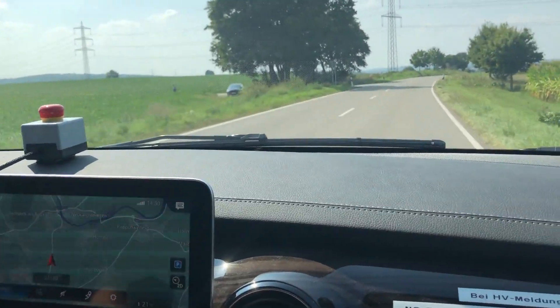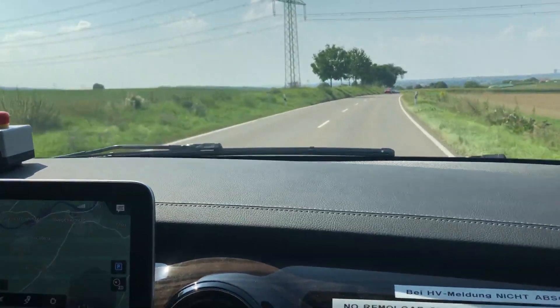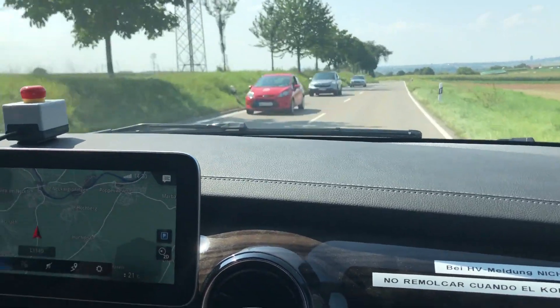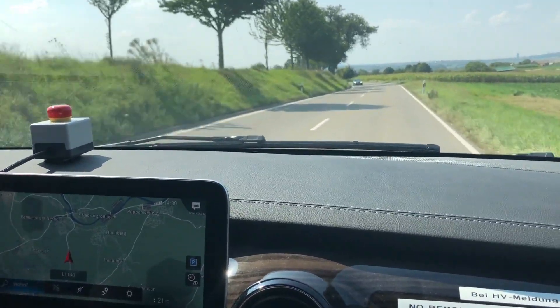Some other specs for this vehicle: it's got 110 kilowatt charging, CCS combo, and the charging port is at the front corner of the vehicle.